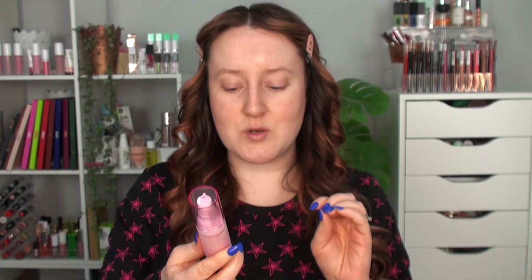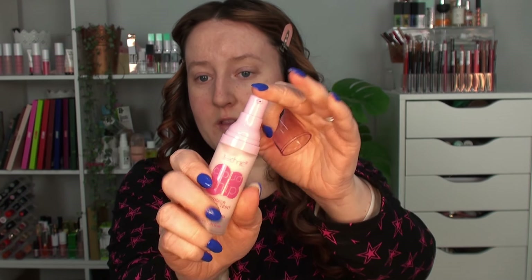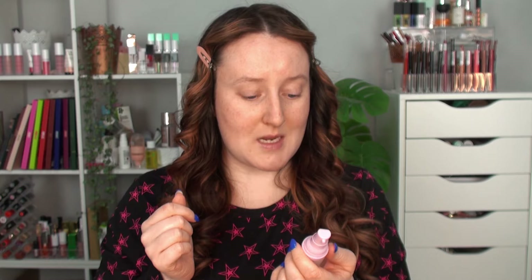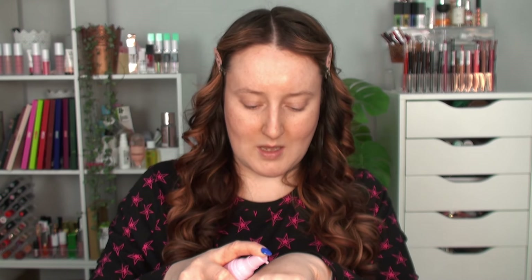The first product is the Cloud Whip Primer. It says it has shea butter and vitamin E — I love that it's got a pump on top. I do prefer pumps on base products like primers and foundations. The claims say it creates a cloudy soft complexion with a whipped formula infused with shea butter and vitamin E for a soft hydrated complexion. Apply a thin layer and leave for 30 seconds before applying foundation.